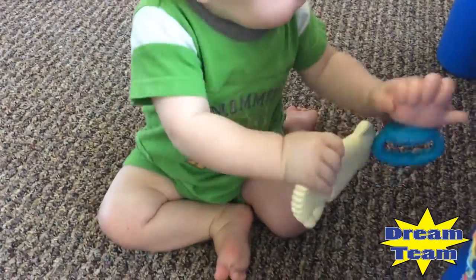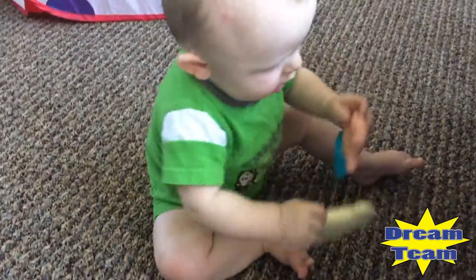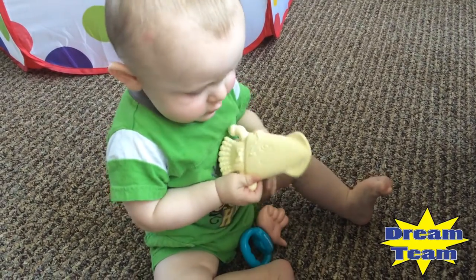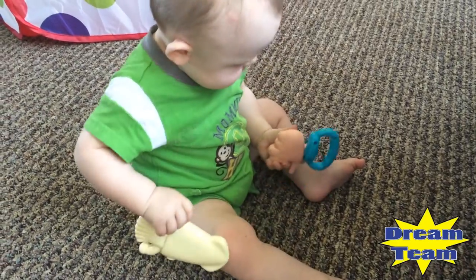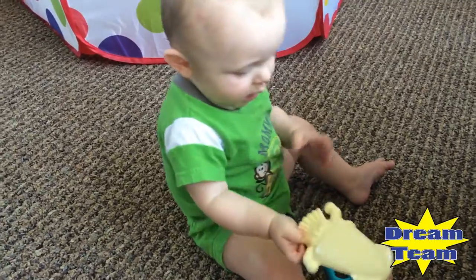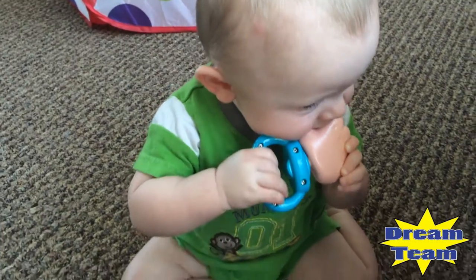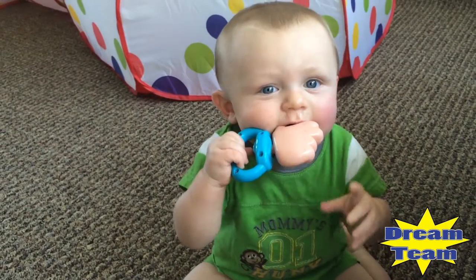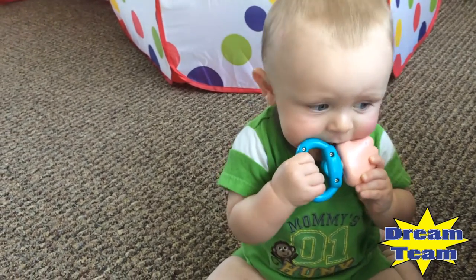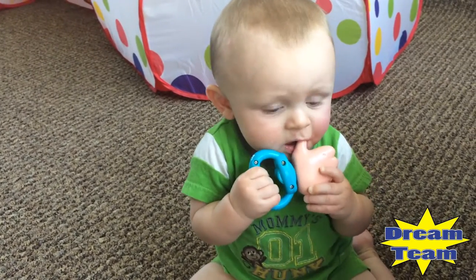It looks like she is pretty enticed with them. Do you like these? Which one do you like better — Sammy's Squid or the Like It? Does that feel better? He's actually getting two teeth on the top, so this is a great time to get these. He's going to really love them, especially in the car ride just to soothe him.